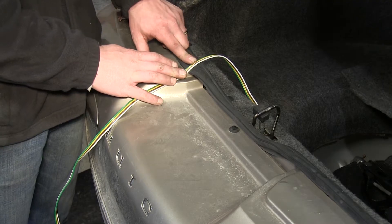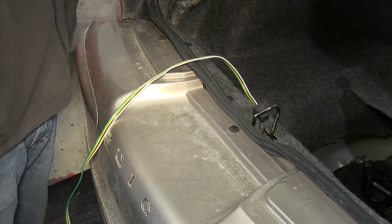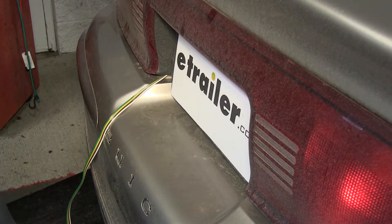We can show you how you can close your deck lid on the wires, as long as you make sure to stay away from the deck lid latch. The molding around the deck lid is soft enough that it will not hurt the wiring when the deck lid is closed.